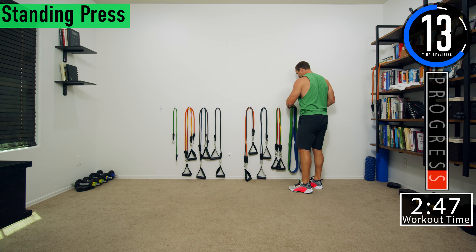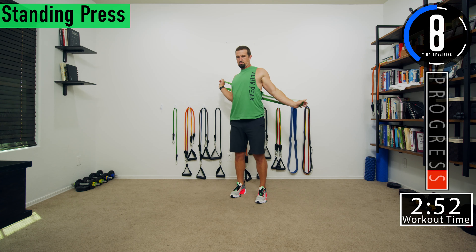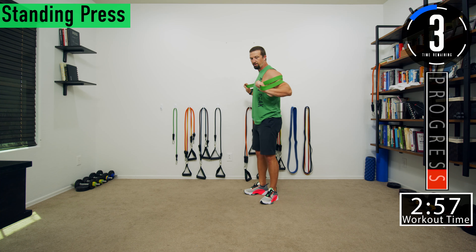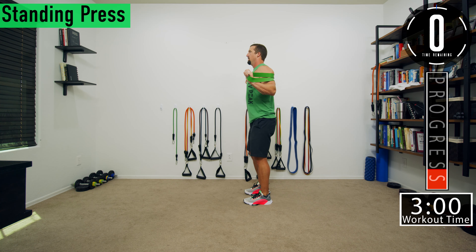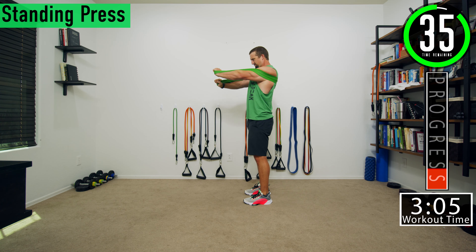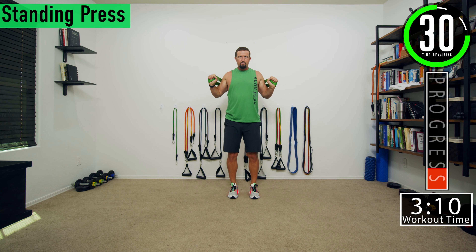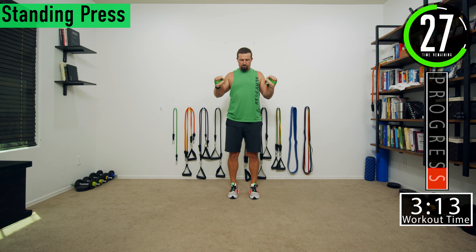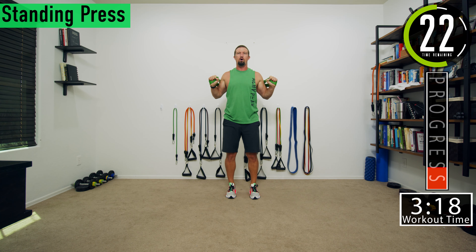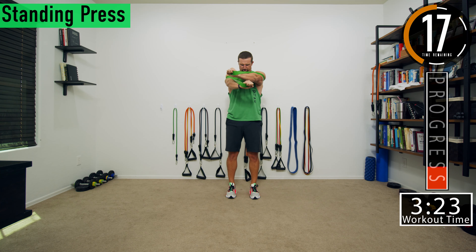Going into chest press again — almost done with the second set. Grab the band and wrap it behind you. You could also wrap it through your armpits on the outside of your arms. Push and squeeze. If you want, you can push straight out and keep your arms the same distance apart, or bring them together and tap your thumbs or knuckles. You can even alternate, crossing all the way over — get that squeeze and alternate which hand is on top. Get that full contraction of the chest.